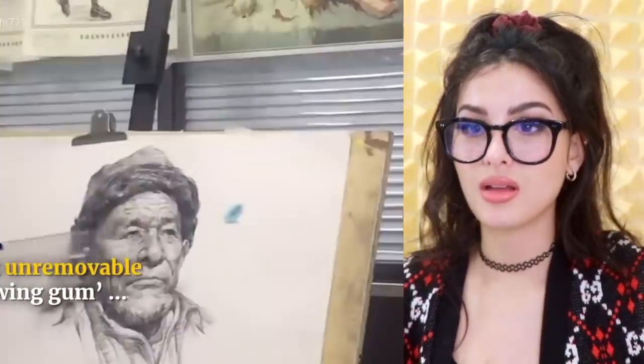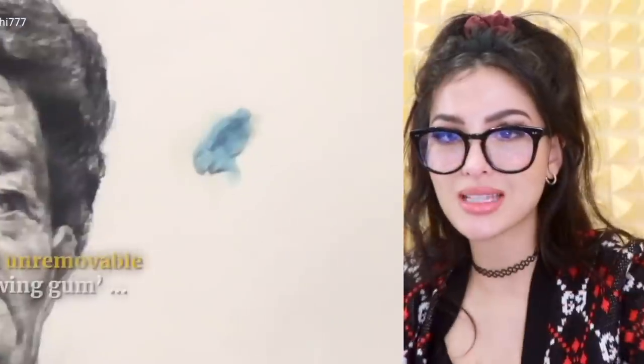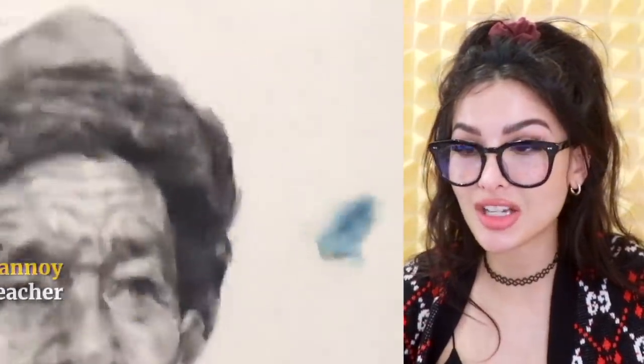Somebody drew a picture, and to ruin it, they drew fake chewed-up gum. It looked like somebody just chewed that bad boy and slapped that spearmint on the art. I feel like this is worse because you actually can't get rid of it. With the teacher's drawing too — she's mad.